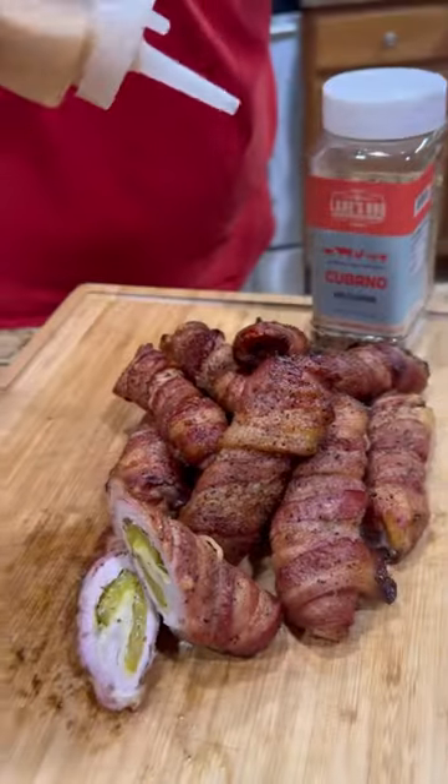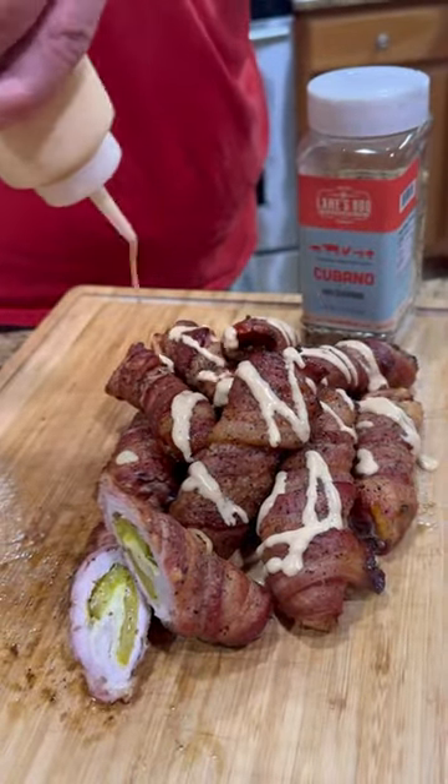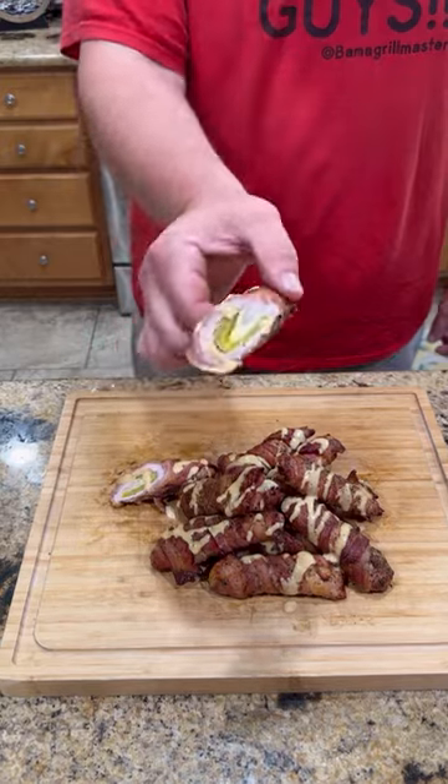Slice into it, hit it with a little Lane's sort of white sauce. Y'all know what time it is — it's time to go over that bite. These are absolutely freaking killer. Enjoy guys.